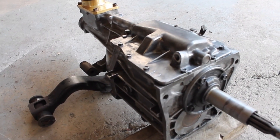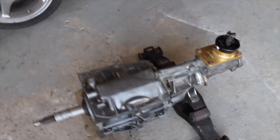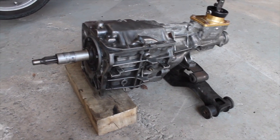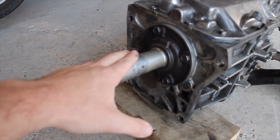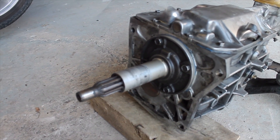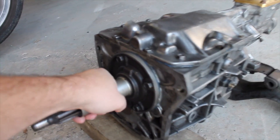All right guys, we got the T5 cleaned up pretty well. Turned out pretty good, not bad at all. Just a wire wheel, some brake clean, and some elbow grease — took care of it pretty well. It was good to get all that grime and that oil off; it'll cool better that way. I'm actually going to replace this bearing retainer now. I believe it was probably replaced already when they did the clutch previously, but I have a new one. I'm going to throw that in now, so I'm going to put you guys on time-lapse and continue with this tranny refresh.